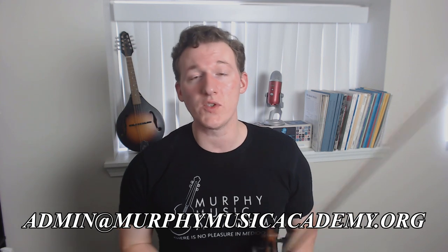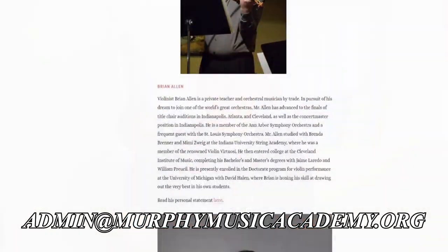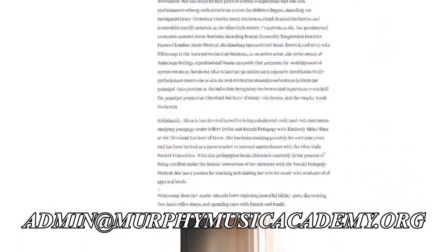And, of course, if you are looking to improve your bow technique in either violin, viola, or even cello, then shoot an email to admin at murphymusicacademy.org, where we'll be very happy to set you up with one of our highly qualified private teachers for your free trial lesson.